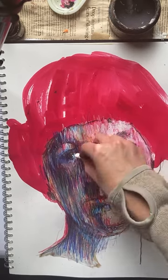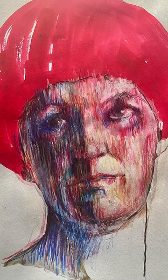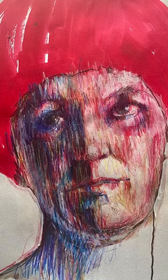A bit of white oil pastel there just to bring in those bright highlights, and we're done. Thank you, Isolation Art School — that was good fun. Bye, take care.